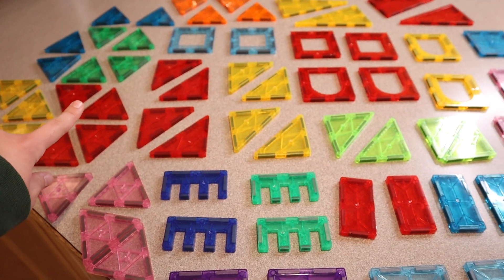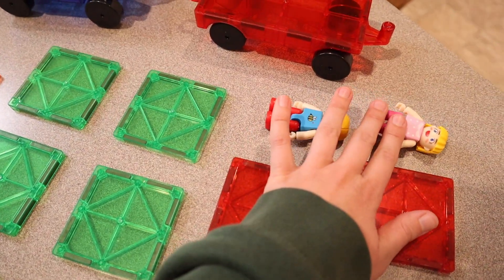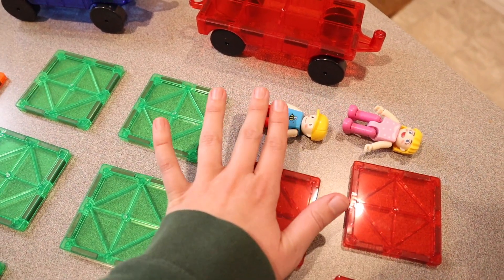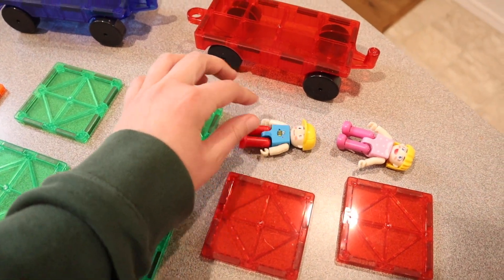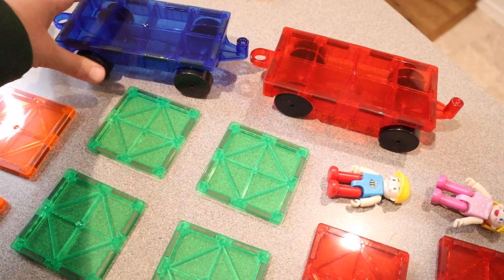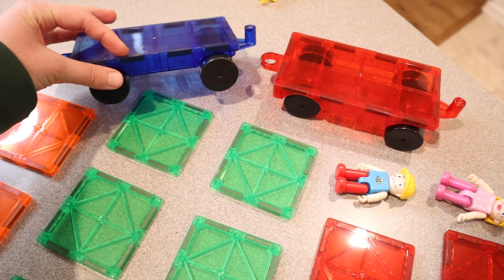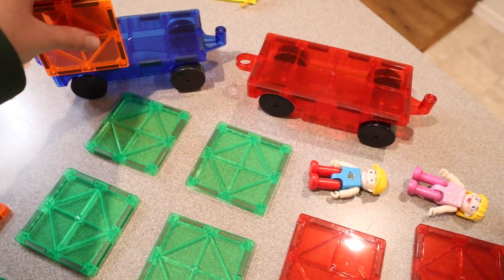We have a lot of triangles here, which is going to be key for making things like houses. Some of the neat pieces that I think are really cool — it actually comes with two little people, a little girl and a little boy, and they can sit down and move their arms. It also comes with two bases for vehicles, so if you wanted to build a car or a plane, they have magnets all the way around like the rest of the tiles, so you can definitely do that.